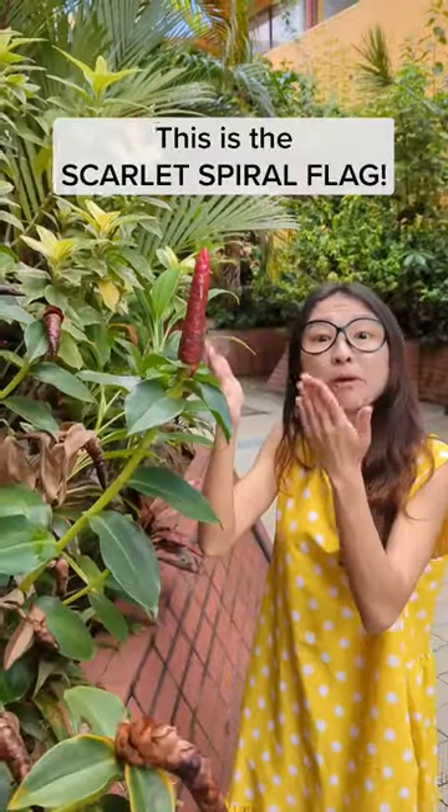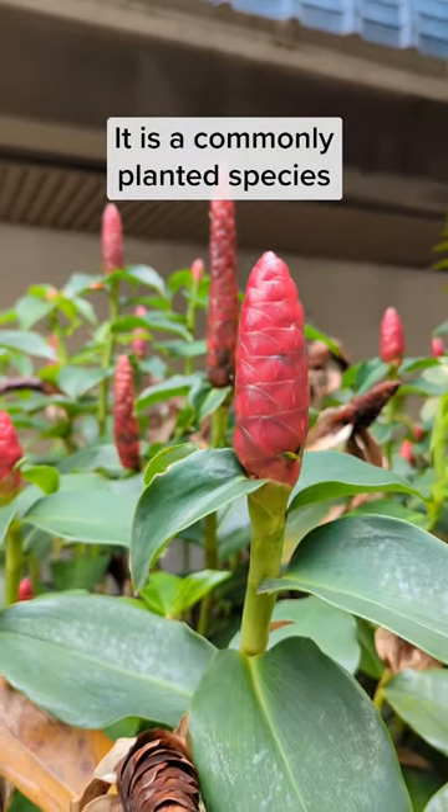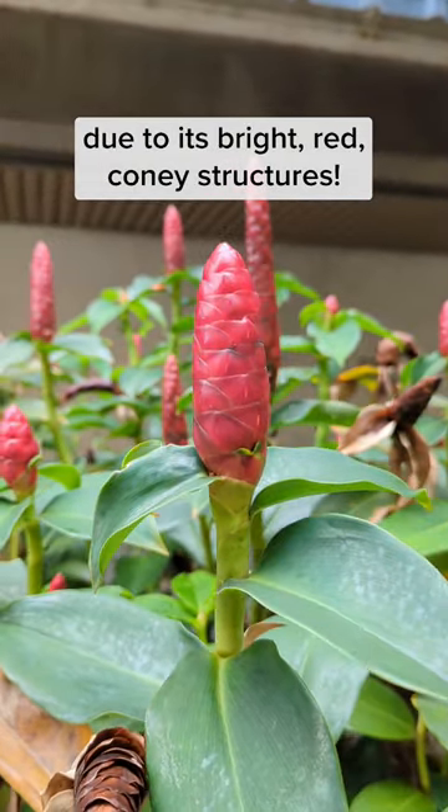Hi guys! This is the Scarlet Spiral Flag, also known as the Red Button Ginger. It is a commonly planted species due to its bright red coney structures.